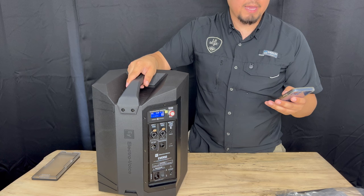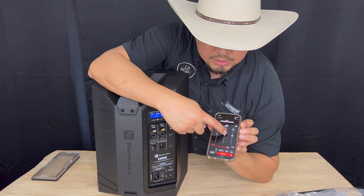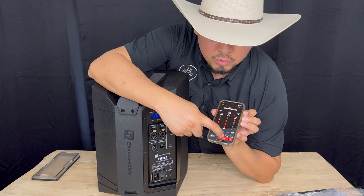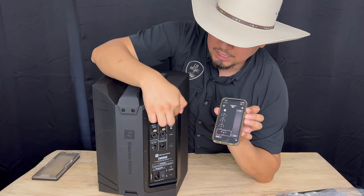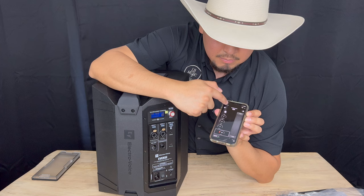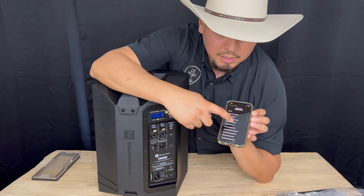Going back to the app, we can control everything from the EQ. Let's say we want more bass, more mid, less mid, less bass, more treble, less treble. You can control the overall volume. Then you go to the mixer, and channels three and four is where the Bluetooth is connected and you can raise the volume. You can control each individual channel, mute it, unmute it, Bluetooth link. It does come with 30 effects, so if you're connecting a microphone you're able to use all of those.